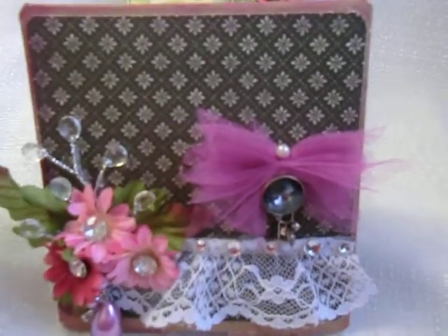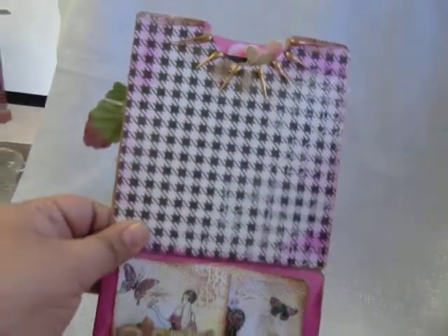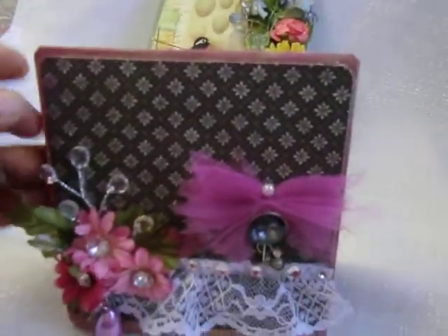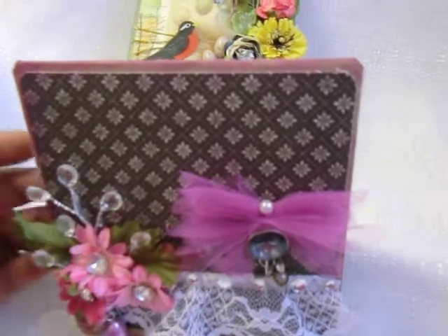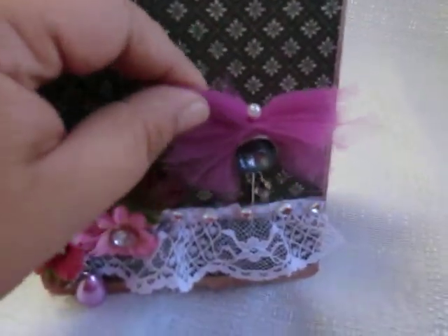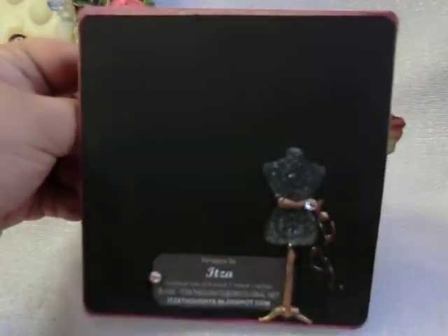I bought a packet of 50 for like three bucks. This is the way the bag looks when it's opened, and all I did was fold it in half and put designer paper on all ends. This is the front with some lace, some bling, some little flowers, and this is a stick pin that comes out for her. This is the back.